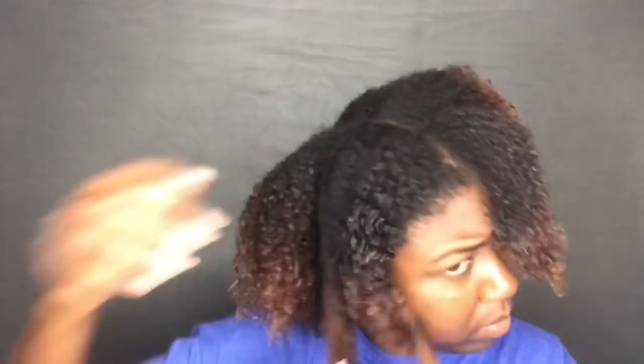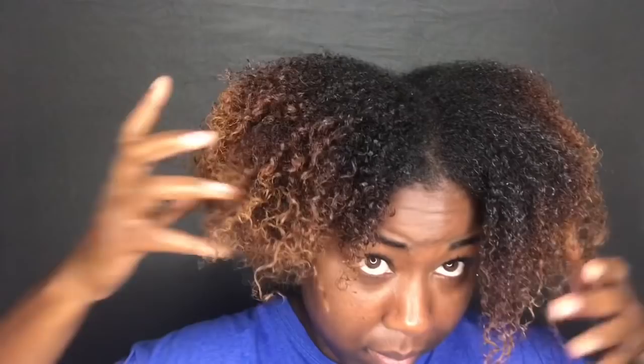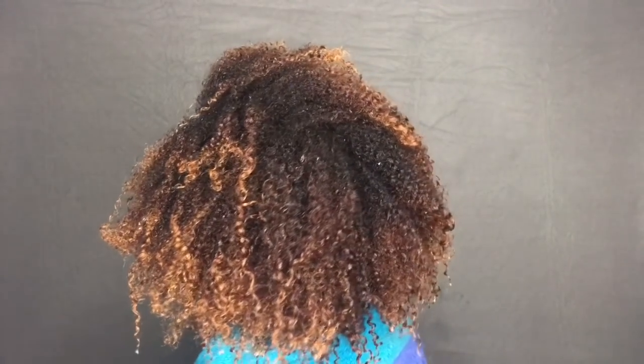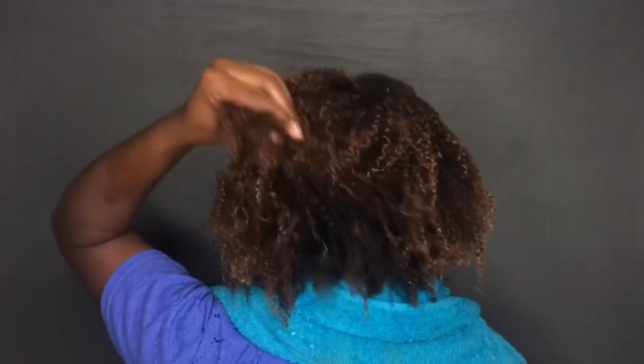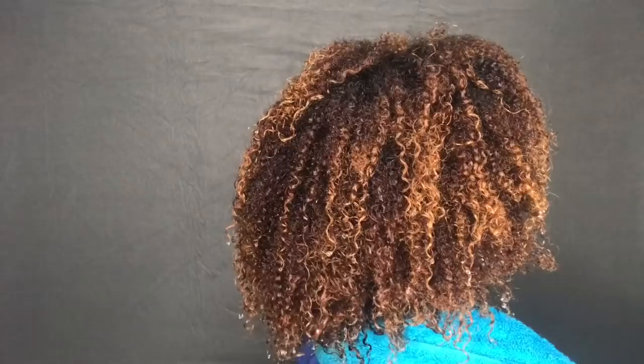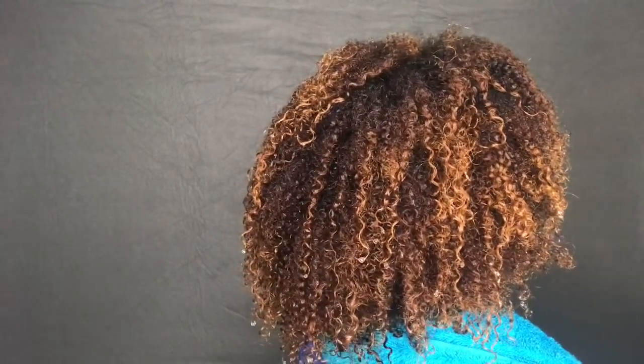So after I'm done, I just take all of my twists out and go rinse out my conditioner. And this is what my hair looks like — no product, only water. All I did was finger detangle with my conditioner, and you can use whatever conditioner you like. But this is my end result and I absolutely love it.